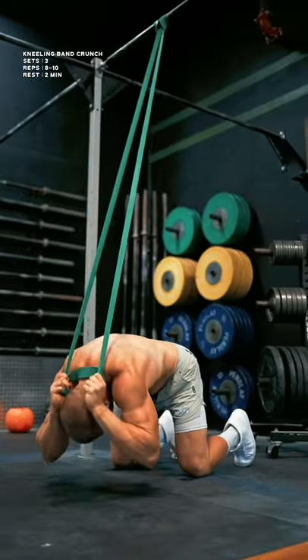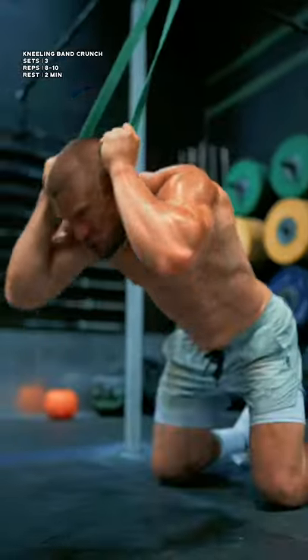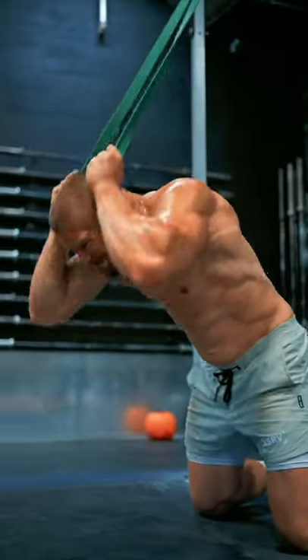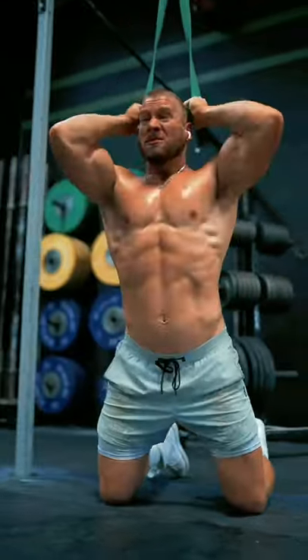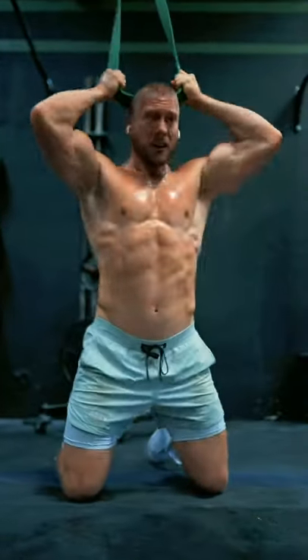Then, the kneeling band crunch. I like to imagine that I'm simultaneously trying to draw my ribcage down while dragging my knees forward into the floor. Make sure you keep your hands locked in their place — it should feel as though your arms and your torso are linked together as one unit as you crunch down towards the floor.